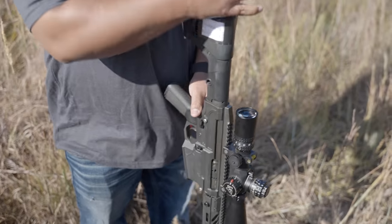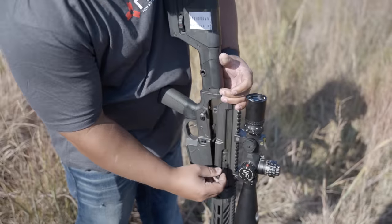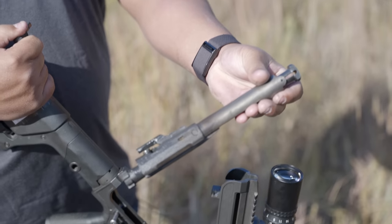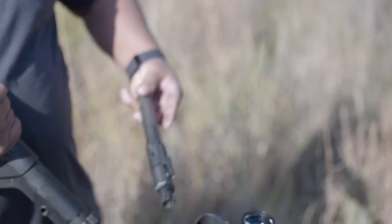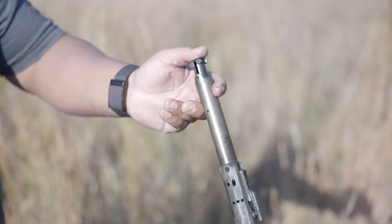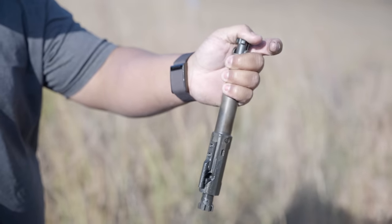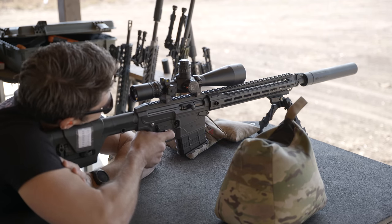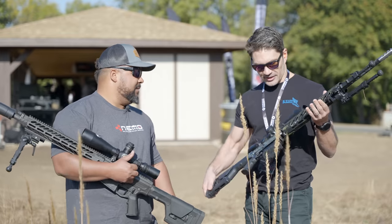The gun has tools embedded in it for field use. The BCG is solid one piece. This gun is dirty — they've been running it hard with about 2,000 rounds since the last cleaning. The spring buffer compresses to mitigate 300 Win Mag recoil. It shoots really light — lighter than some AR-15s. The proof carbon fiber barrel keeps weight down for a 300 Win Mag.